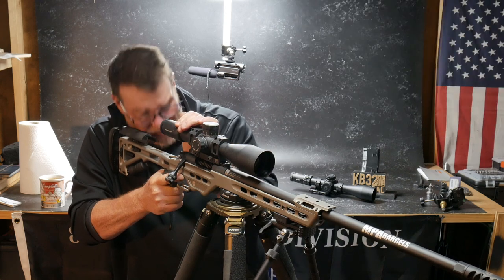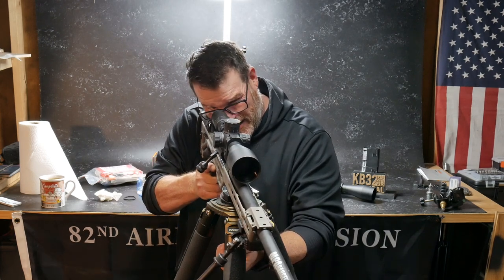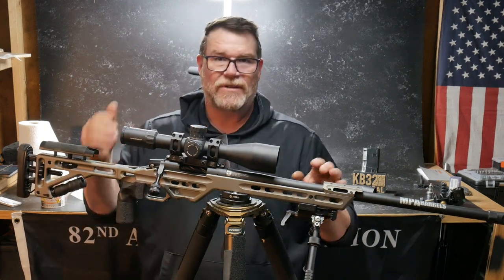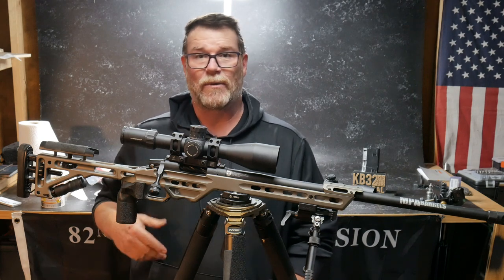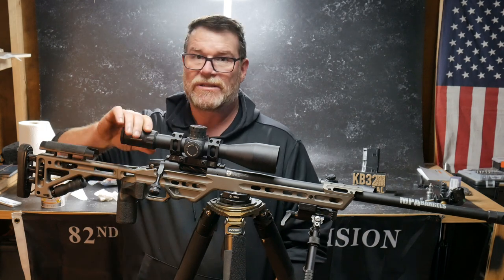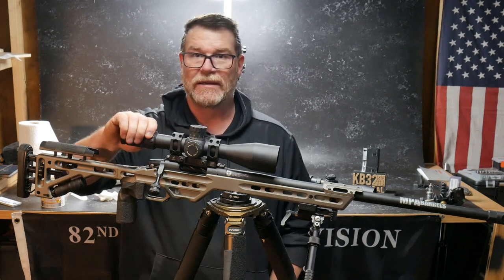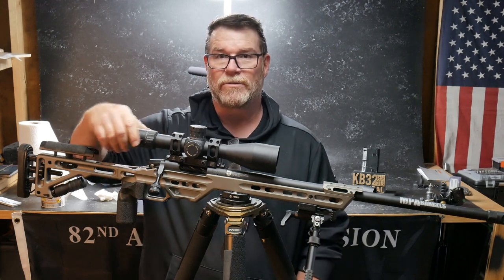I know the guy that designed it — Mr. Dimitri — and I've got a lot of experience behind this thing. It's actually good for anything from 6.5 Creedmoor, .308, .556. As a matter of fact, one of my DMR rifles has this on a 6-30. Some people ask me why such a large magnification on a .556. Well, when you're trying to hit a golf ball at 600 yards on your first cold shot — which I did — you need something like that.